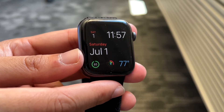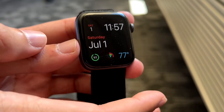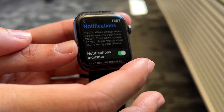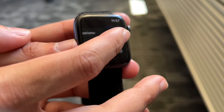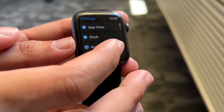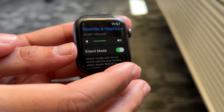Another thing you may want to try is making sure you don't have your notifications silenced. Make your way over to your Settings app, and scroll down until you see Sounds and Haptics.